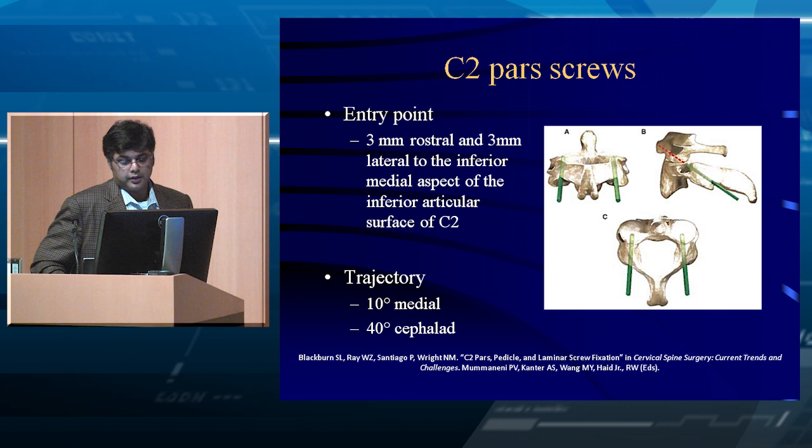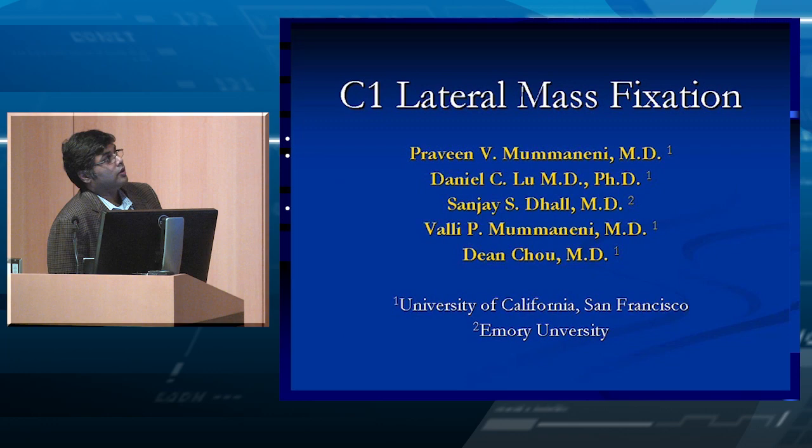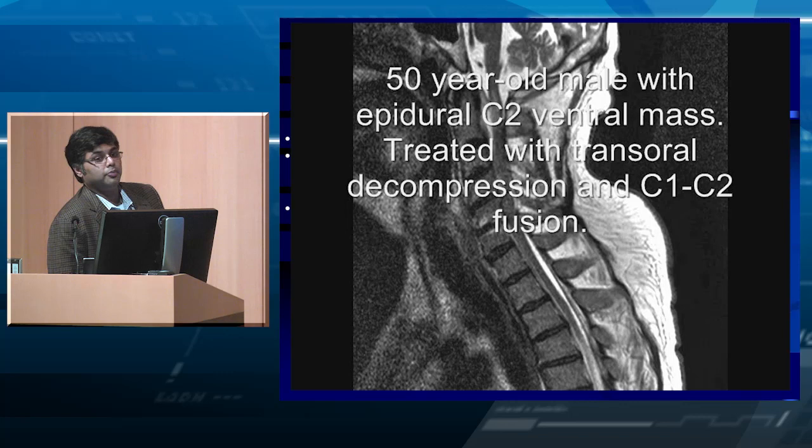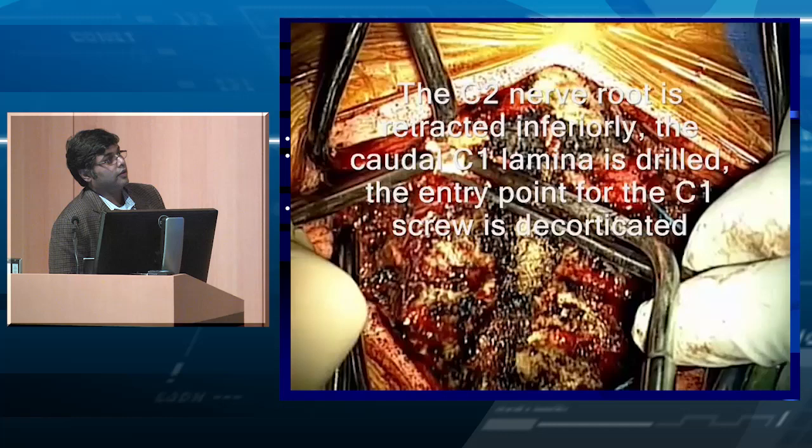Pictorially, C2 pedicle screws show more lateral-to-medial angulation compared to C2 pars screws. To summarize the techniques reviewed: clamping is falling out of favor because it's not good in rotation; wiring has three types; Magerl's transarticular screw; and the C1 lateral mass screw introduced by Goel, later refined by Harms with a polyaxial screw system.